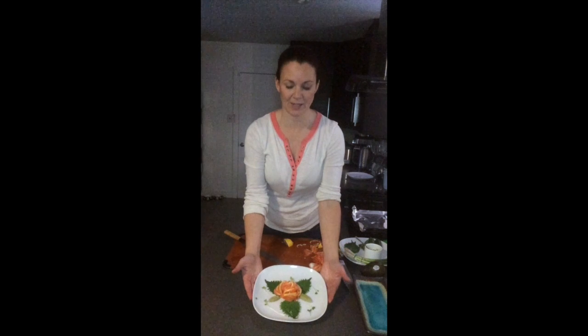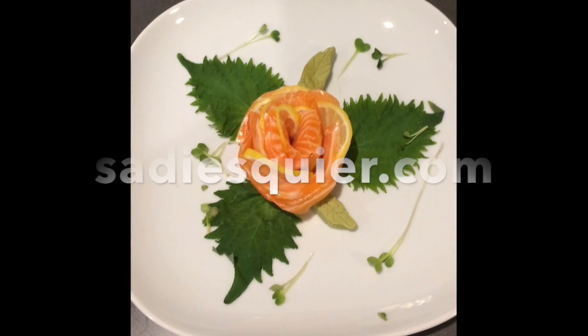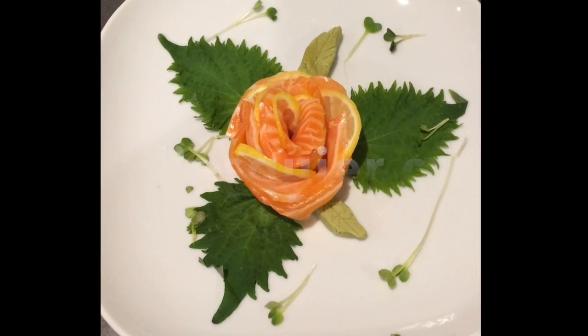This is our salmon and lemon sashimi. For more recipes and videos, subscribe to my YouTube channel or visit my website at SadieSquire.com.